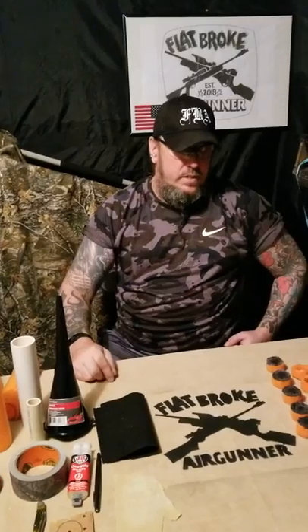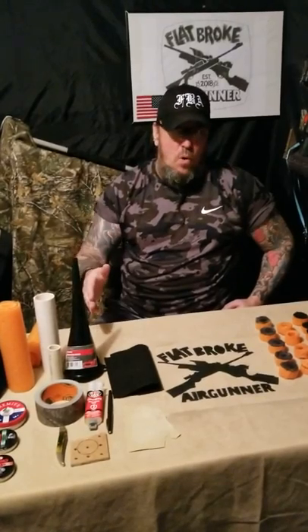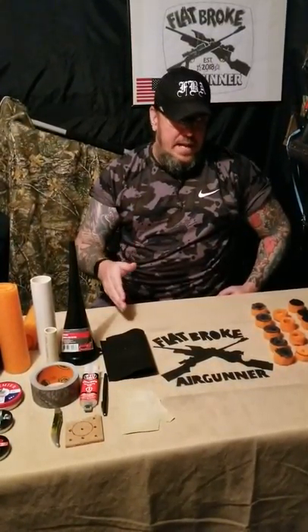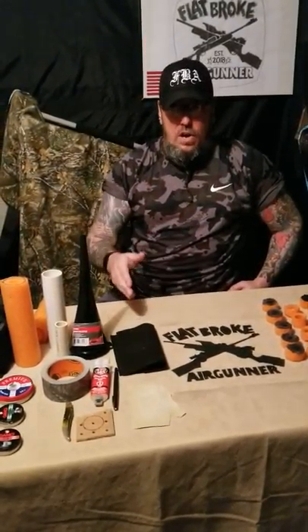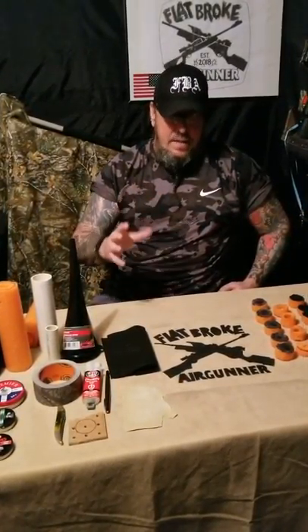What's poppin air gunners, this is Denny the flatbroke air gunner. We're going to discuss a thing I saw on YouTube. Let me say this straight off from the beginning: this is for an air gun, this is not for a rifle. It's specifically made out of stuff that will be destroyed by a firearm. Do not get yourself in any trouble making something like this — check your laws and ordinances in your city. It's purposely designed for an air gun.